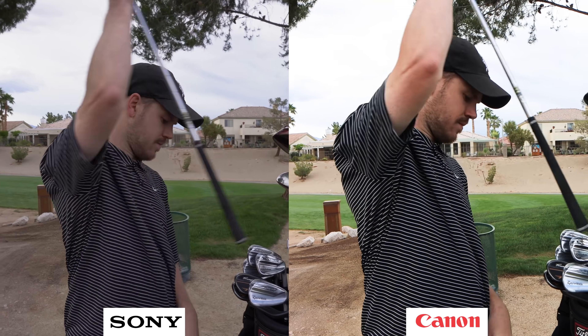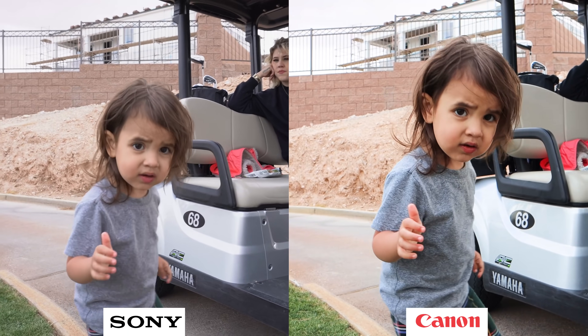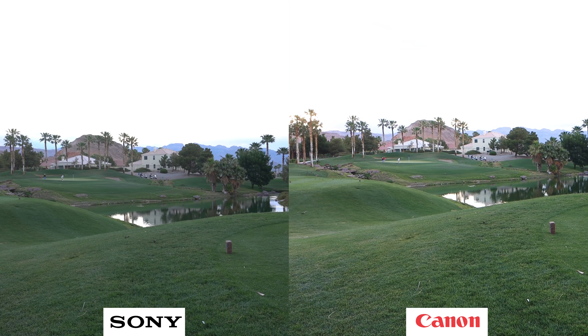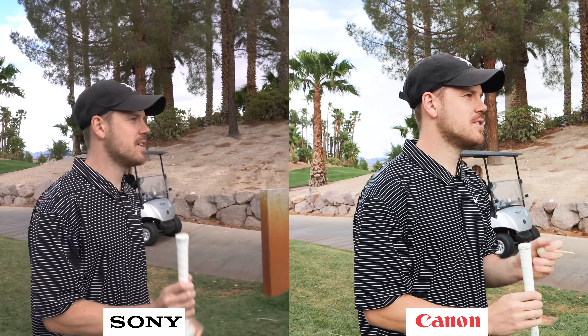Another thing to talk about when it comes to image quality are the colors straight out of camera. When you open up the box, turn on the camera and hit record, you're going to get a lot better colors and skin tones out of the M6 Mark II. The Sony A6400's colors straight out of camera aren't terrible — they look great — but when you compare side by side, I lean toward the M6 Mark II's colors. You can tweak picture profiles in the Sony, but that's not a beginner's thing. This is probably going to be your first or second camera, and for beginners who just want a camera that shoots great, that goes to the M6 Mark II.